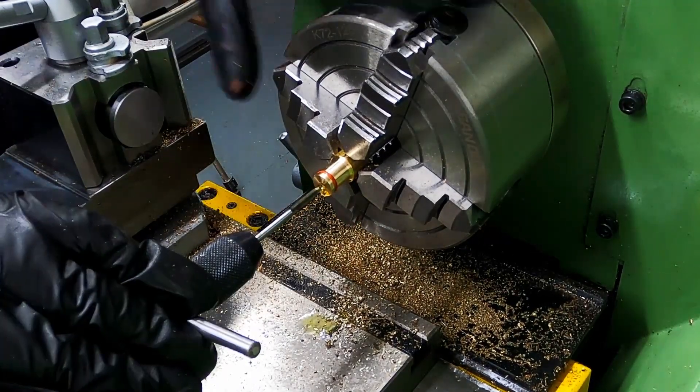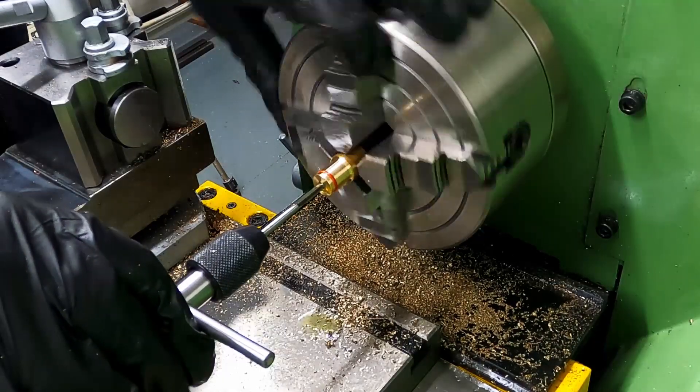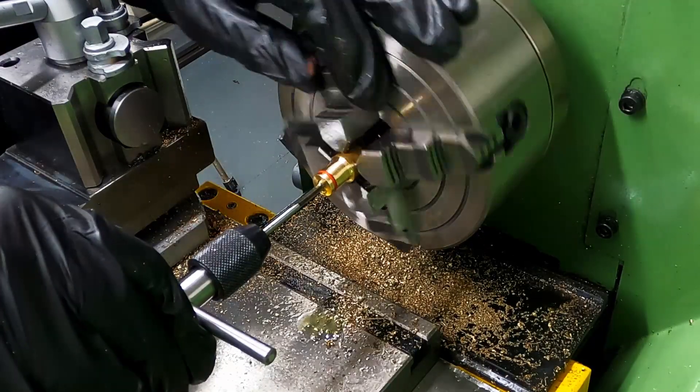I drilled and tapped a hole for the piston rod to screw on. Having a screw enables the position within the cylinder to be altered during assembly before Loctite is used to keep it in place permanently.